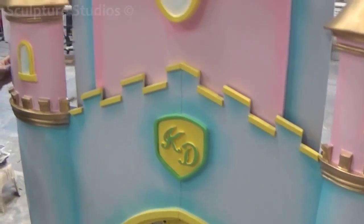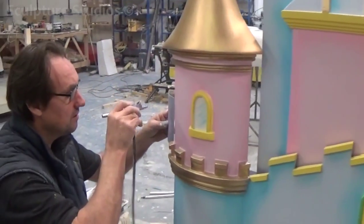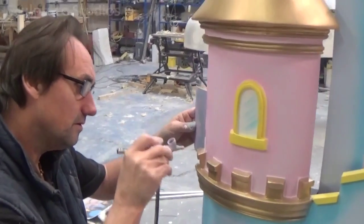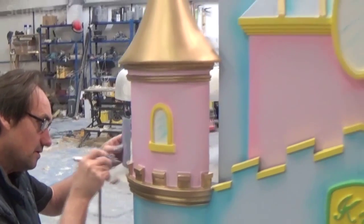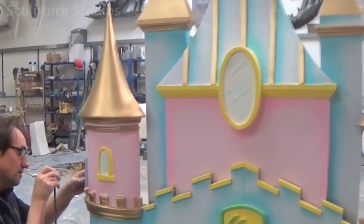We always like to send our clients photographs of the project every step of the way so they can be kept up to date with how the work is progressing. Some people are merely curious as to how the sculptures are being made, and others just want their mind put at ease to know that the work is actually getting done, especially when they're on a tight deadline.